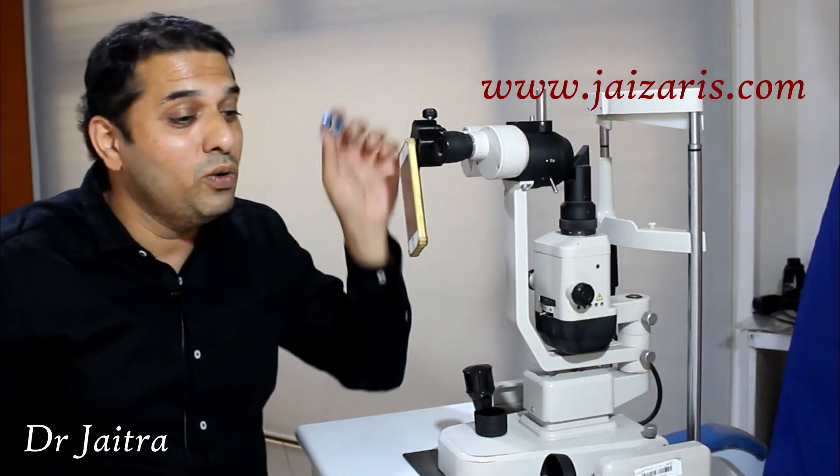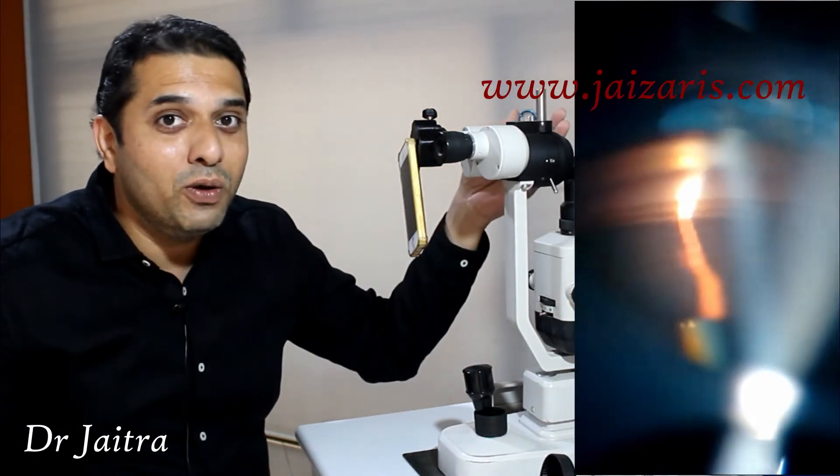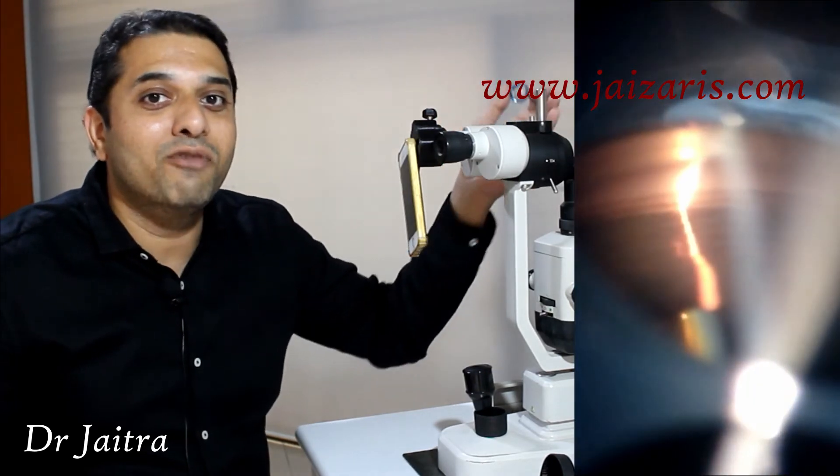In the same way, you can do gonioscopy videography also, you can do gonioscopy photography also.